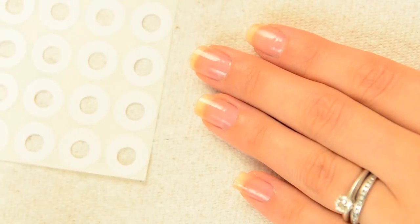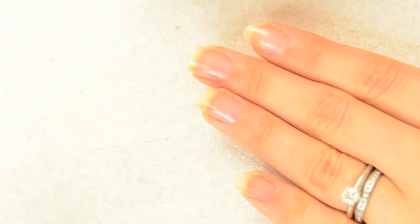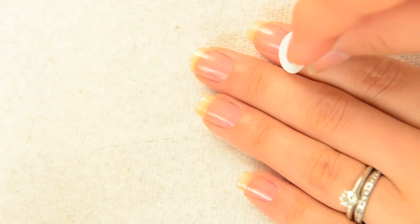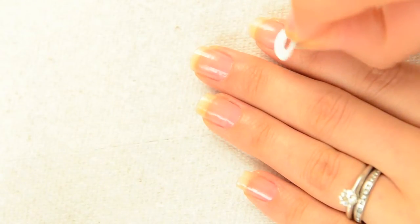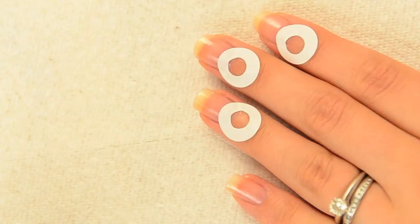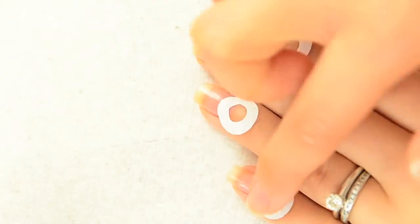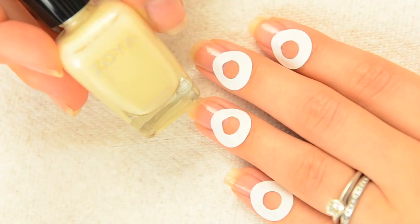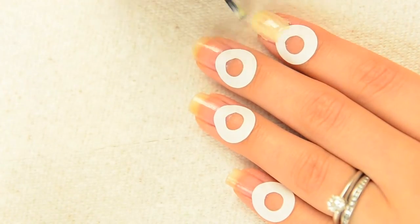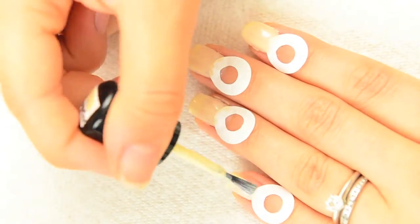Sticker time! Grab the hole reinforcements, or if you do not have any, you can even use the rounded edge of band-aids. Double check to make sure that the base coat is fully dried before placing the stickers on your nails. Go ahead and place the stickers on the lower parts of your nail beds and readjust if necessary. It looks a little silly, but trust me, it works. Make sure that the stickers are laying flat on the nails so the polish does not bleed through. The next step is not necessary, but depending on the shade of polish you use, applying a neutral base coat will help bring out the colors in the design. Don't worry if the base coat doesn't appear totally opaque — one generous coat will do the trick.